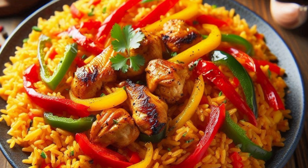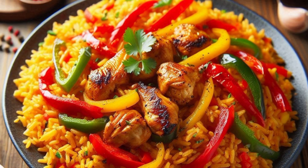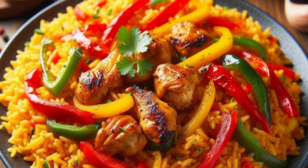Prepare the rice: Rinse the rice thoroughly under cold water until the water runs clear to remove excess starch. Parboil the rice for 5 to 7 minutes in boiling water, then drain and set aside.